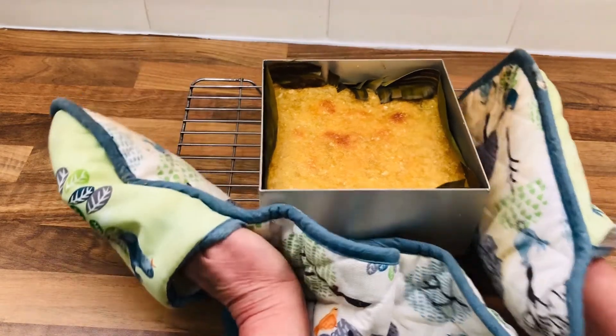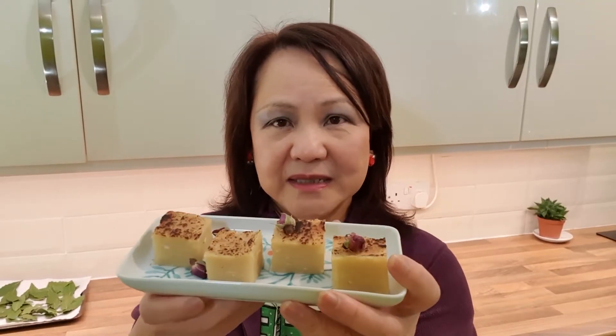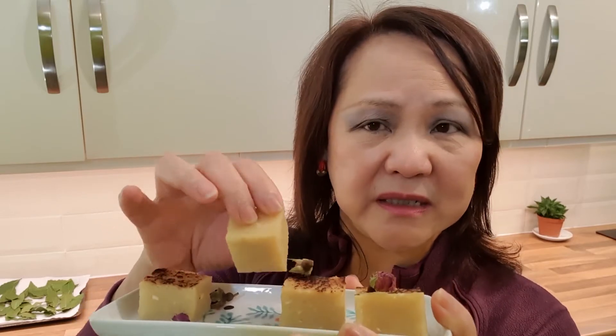Here we are — it's done now and it's lightly brown. Leave it to cool for at least 3 to 4 hours or overnight. This is the tapioca cake which I've cut into little squares. I really like them with my tea and coffee. For this one I've used some grated coconut in my recipe, so you can see the coconut here.